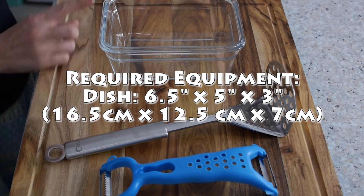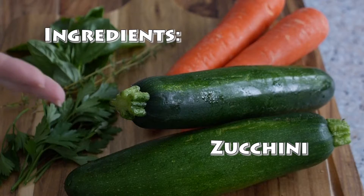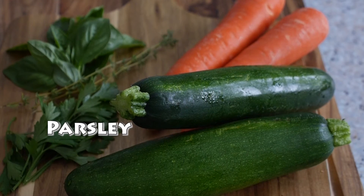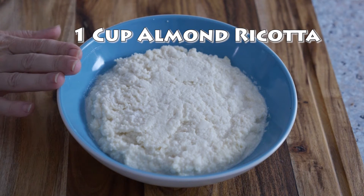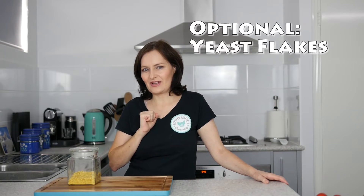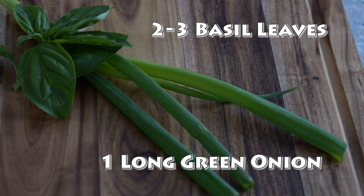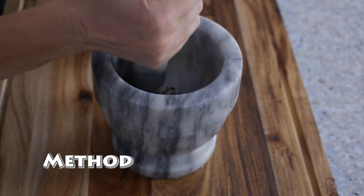When I say special, these are things you probably already have in your kitchen. The dish I'll be assembling my terrine in today is 5 inches by 6.5 by 3 inches deep. You'll also need a potato masher and a vegetable peeler. Ingredients: zucchini, carrots, parsley, thyme, basil, a batch of plain almond ricotta — you can find the recipe here. For flavoring: caraway seeds and Celtic sea salt. Optional nutritional yeast flakes — these are not raw. For the sauce: tomatoes, basil, and sea salt.